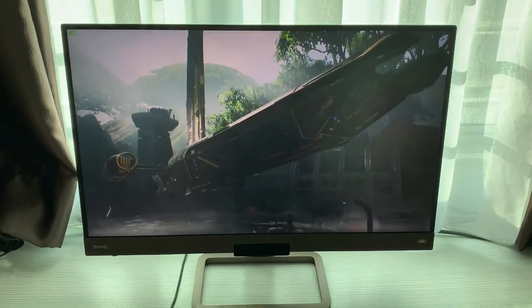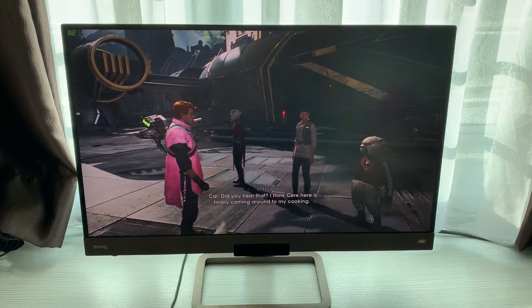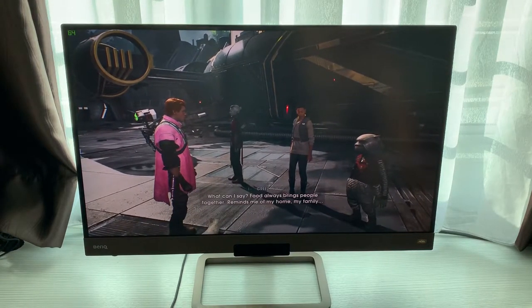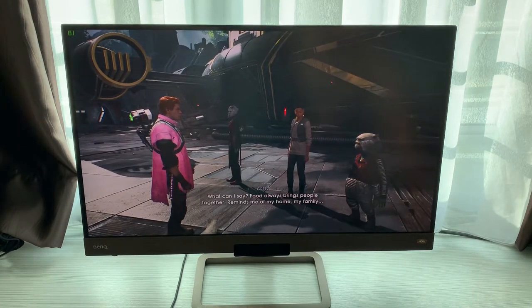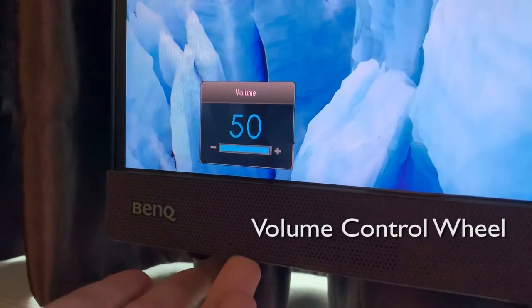It just sounds amazing and is really a deal-breaker, because as a gamer, you don't have to buy another speaker or worry about not having enough desk space for one. It also comes with a super convenient volume control wheel at the bottom left of the monitor.